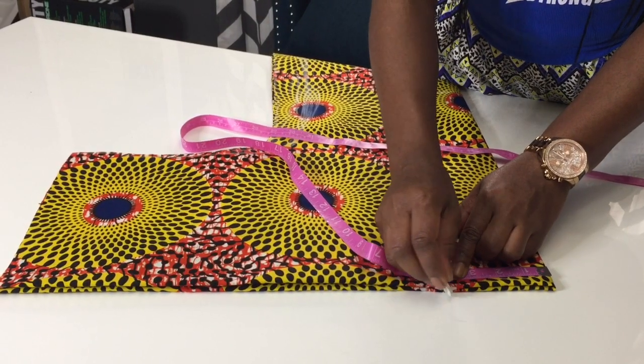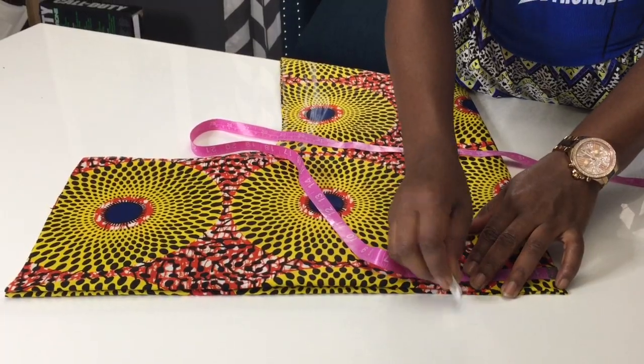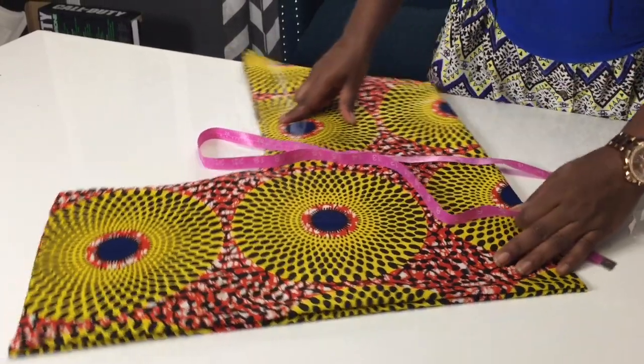For this measurement, it's the neck hole. We're gonna do four inches at the top, and at the bottom we're gonna do three and a half inches.